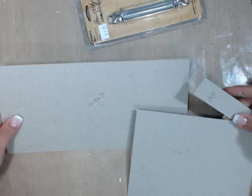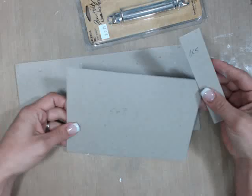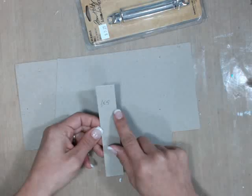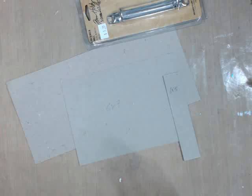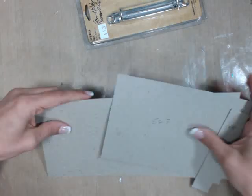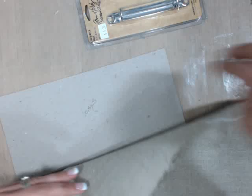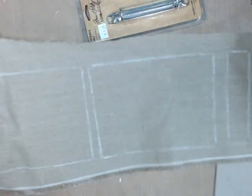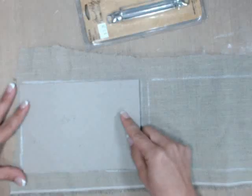For those of you that missed the first part because I didn't press record, the dimensions you're going to need out of chipboard are five by ten and a half, five by seven, and one by five. Those are the ones you're going to need. So what you want to do is take your canvas, and for the purpose of time, when you do this at home, take your piece of chipboard and trace it.